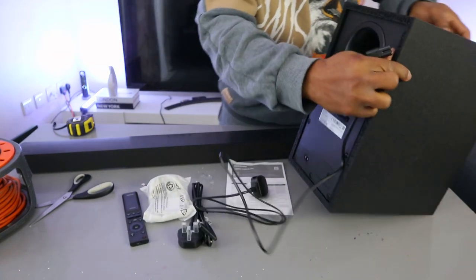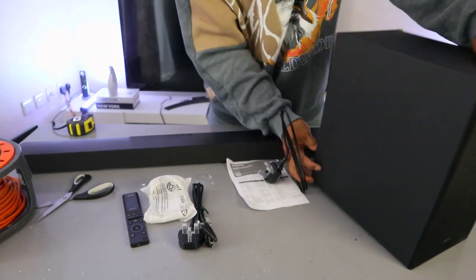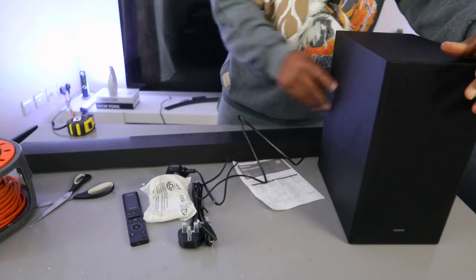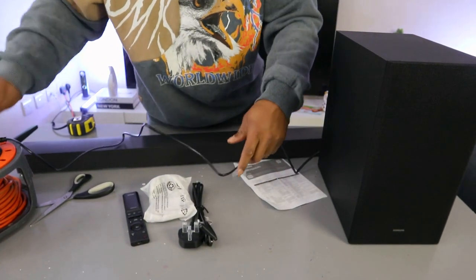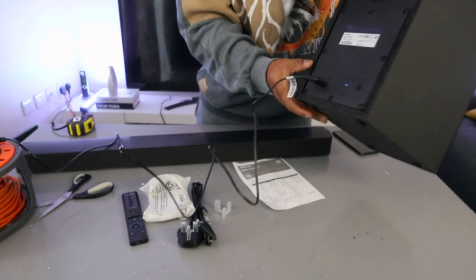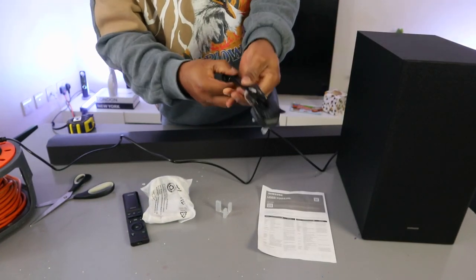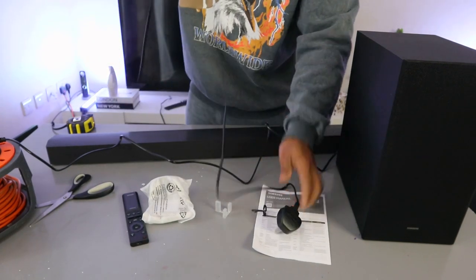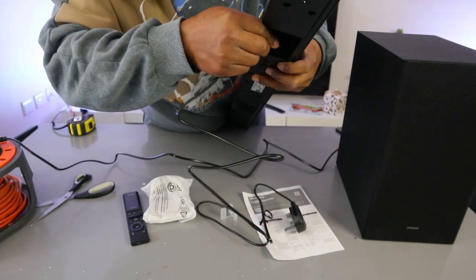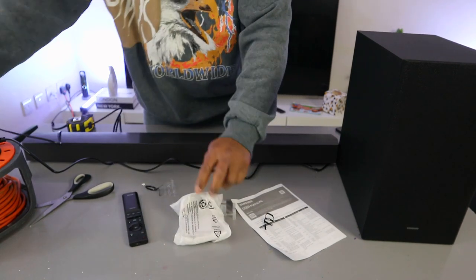Take the power cable and plug it into the back of the subwoofer. If you want to reset the subwoofer, press the reset button for five seconds. Then plug it into the power outlet — you'll see the blue light flashing, meaning it's not yet paired. Once connected, it will show a steady blue light.